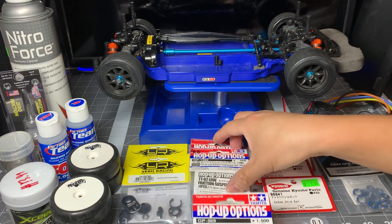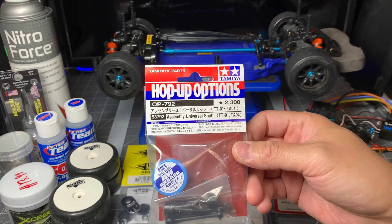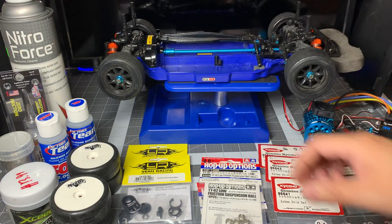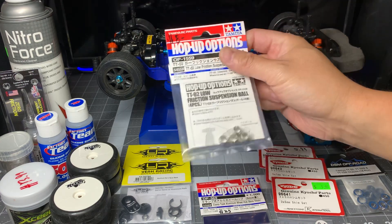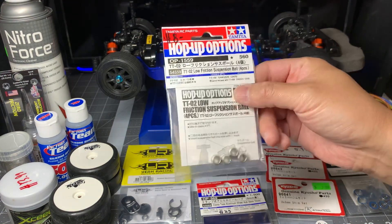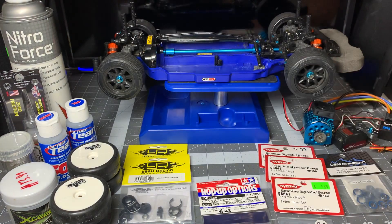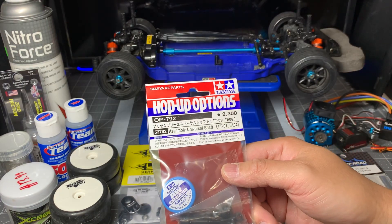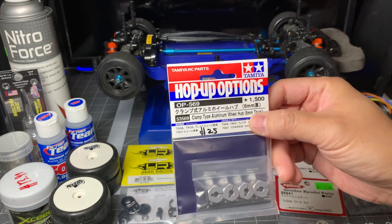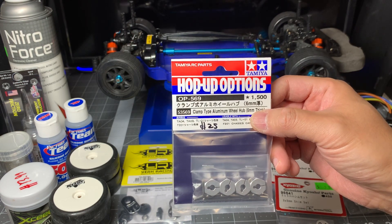For other performance and handling upgrades, I'm going to put the universal shaft in the front. You could also do it to the back, but I decided to only do it to the front. The part number for the universal shaft is 53792. The Tamiya arms have a plastic suspension ball at the lower arm front and back, and I went ahead and bought these low friction suspension balls — part number 54559.